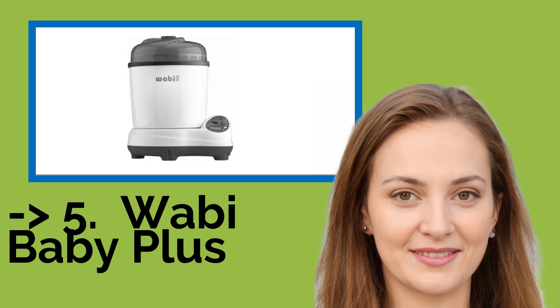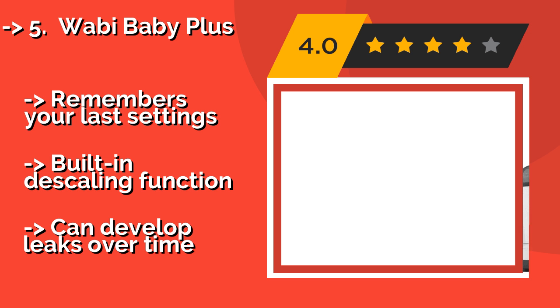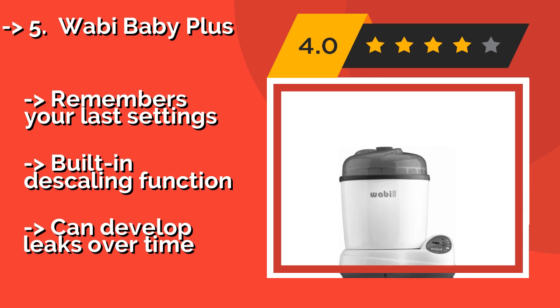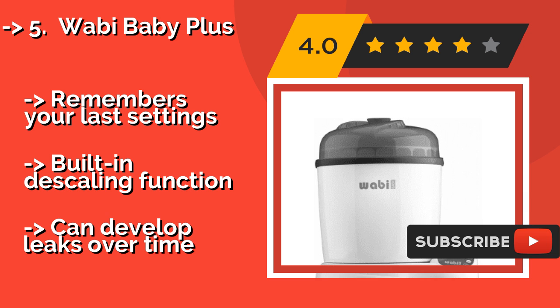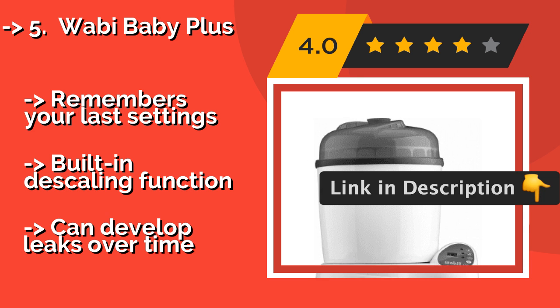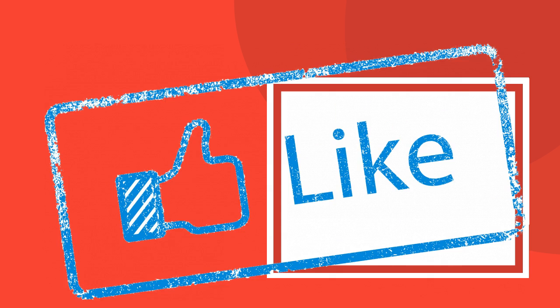The fifth product is the Wabi Baby Plus. With an 8-bottle capacity, the Wabi Baby Plus, around $120, is as efficient a storage space as it is a cleaning machine. It has a hot air drying system, so no more waiting around for its contents to dry once they're clean. It automatically shuts off when done to save power, remembers your last settings, and has a built-in descaling function. But it can develop leaks over time.